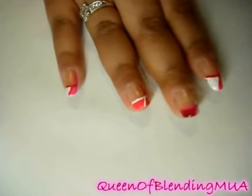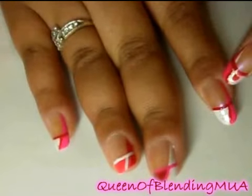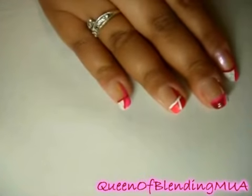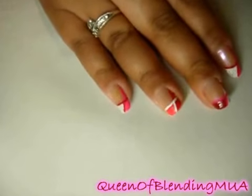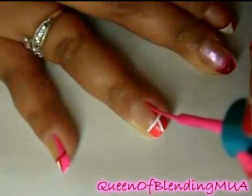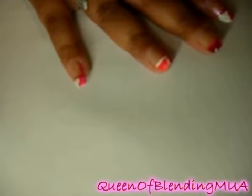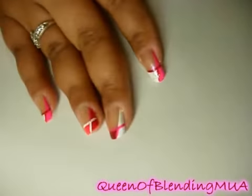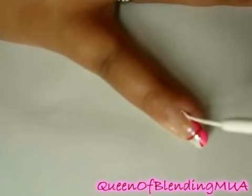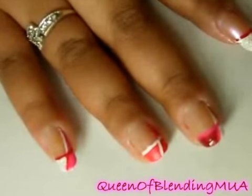Step three — just one more little line. That will outline this color — these colors up here. For the pink-tipped nails, I'm going to continue that pink, so I'm going to outline the red with the pink. And then for the white, I'm going to outline with the white to the red — outline the red.